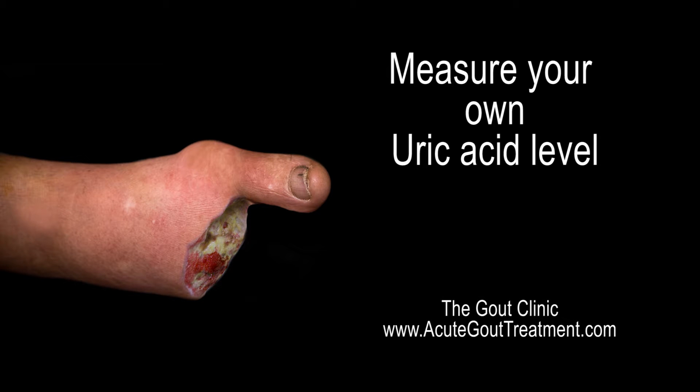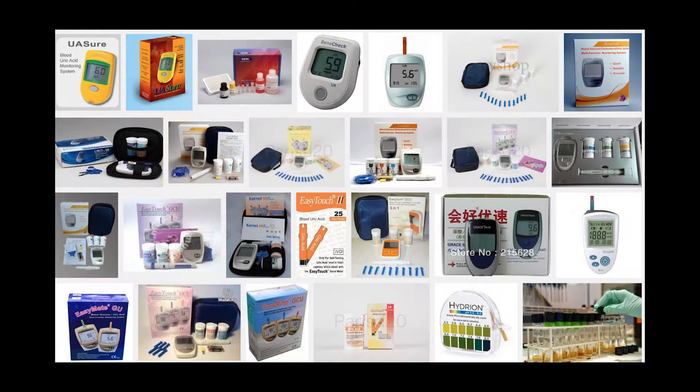Gout is no joke. Get your life back. How to measure your uric acid level yourself.